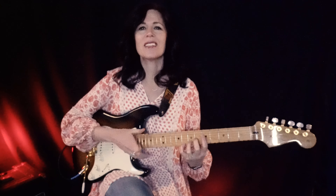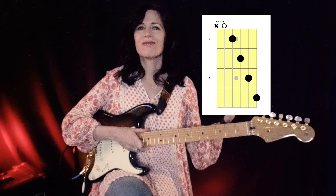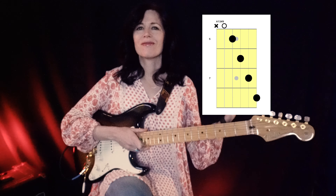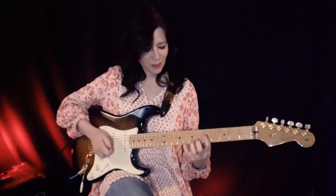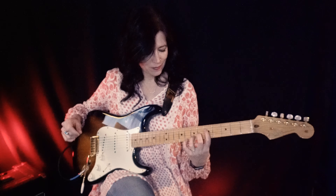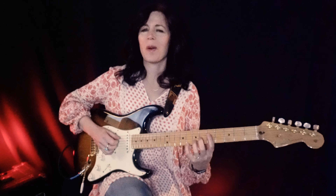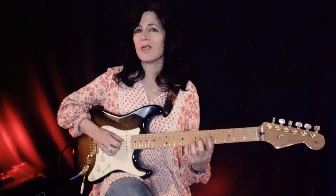Here is our chord diagram. How do you play A13 sharp 9? It's actually a really easy, cool shape — it's like a diagonal line across the fretboard. We have A the root, 5th string open. G is the minor 7, 4th string, 5th fret. C sharp is the major 3rd, 3rd string, 6th fret.